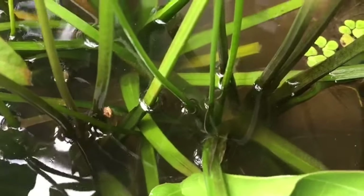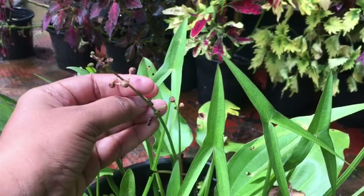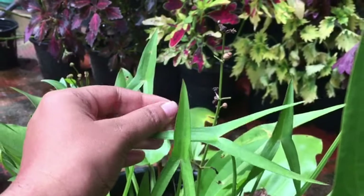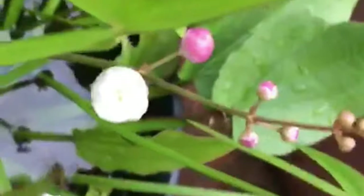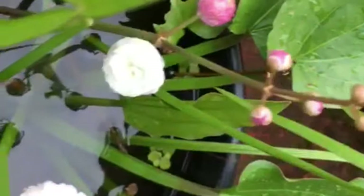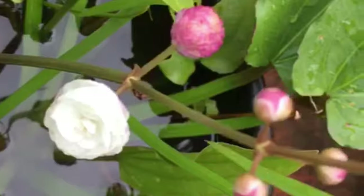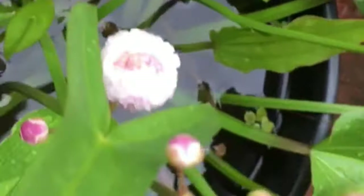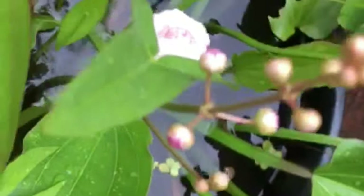It's not a very difficult flower to keep. It's a very easy plant in Japan.